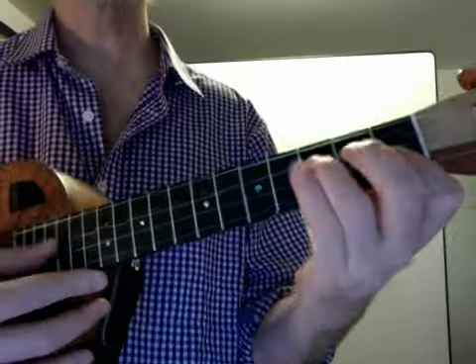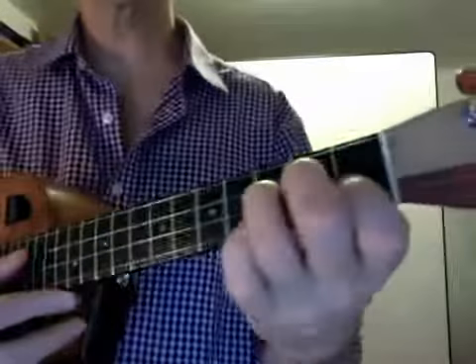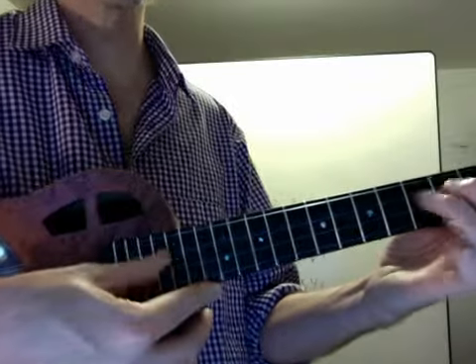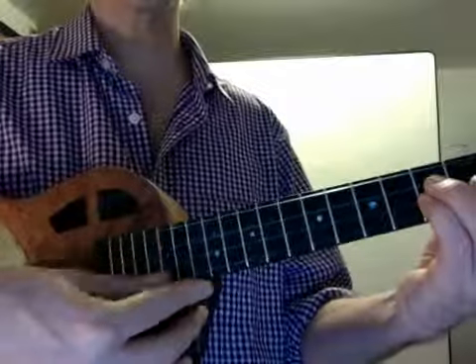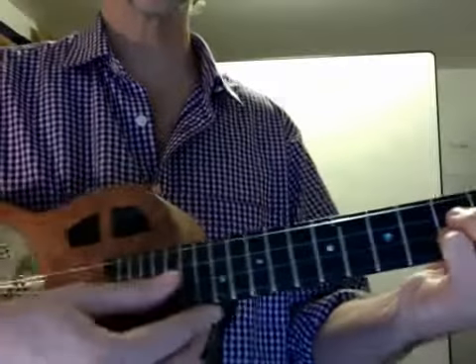I'm going to bend that note by kind of pulling it towards the floor. And then the second time, I'm going to play two notes. I like to play them with my third and fourth finger — that E flat and that G, both at the third fret.